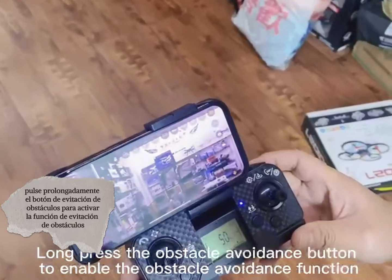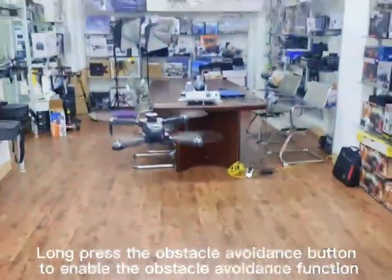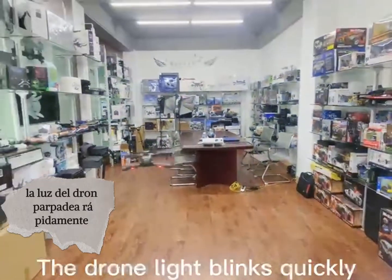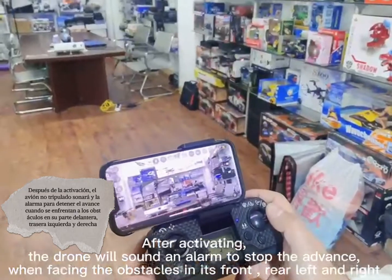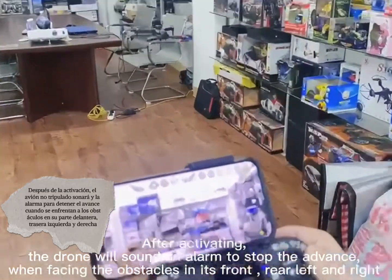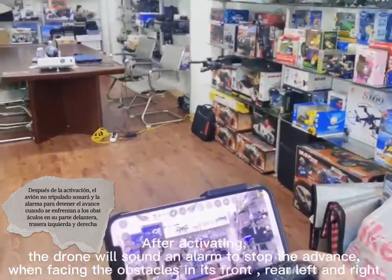Press the obstacle avoidance button to enable the obstacle avoidance function. The drone might move quickly to activate it. The drone will stop and hold position in advance. When finishing the app, drive left on the right.